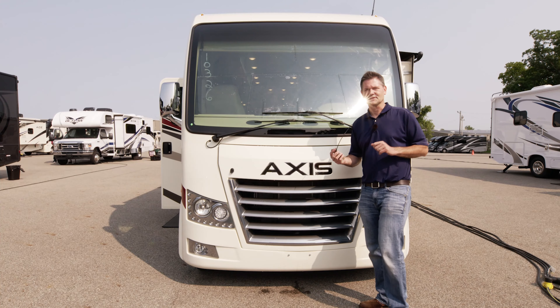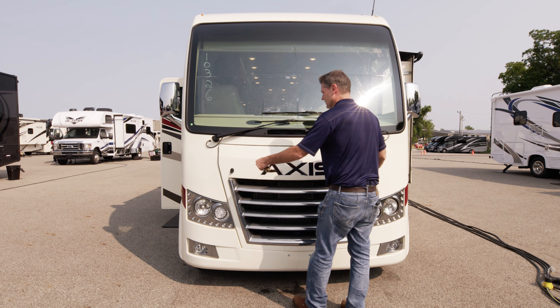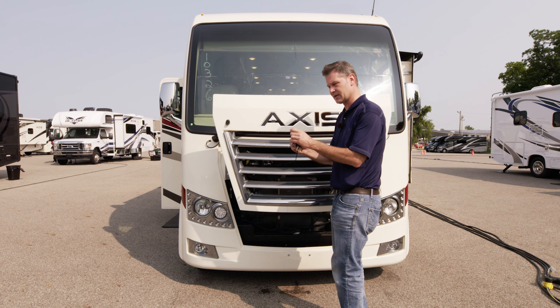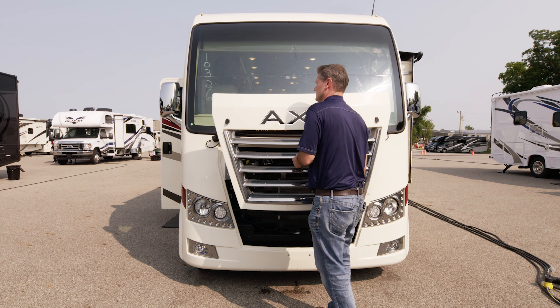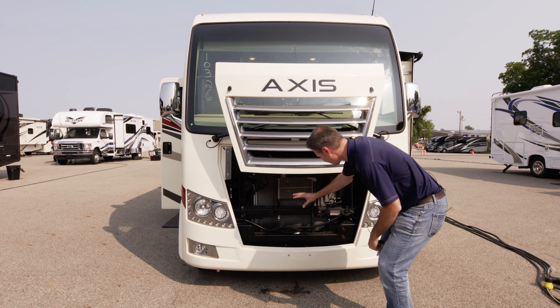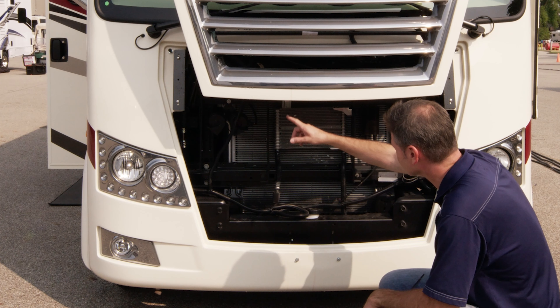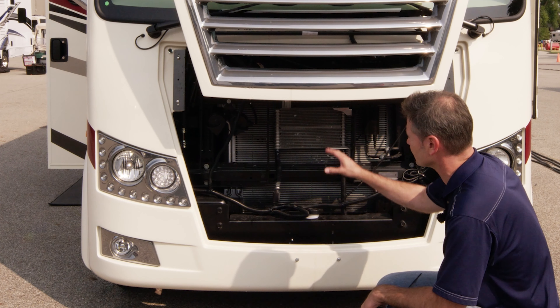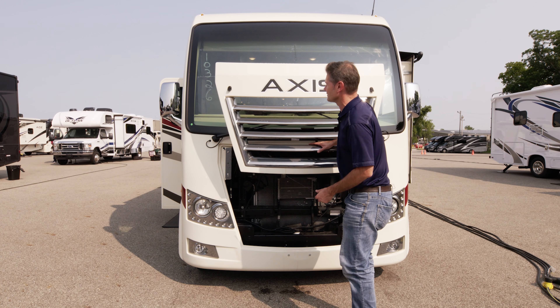We're going to start up front. This is the new Ford E-Series chassis and it has a brand new V8 motor. This kicks out 350 horsepower, 468 pound-feet of torque. A little bullnose key like this is how you unlock the hood, lift it up, and down here you have your radiator. You can see your horns, your dipstick is here. You do have your windshield washer fluid here. This is where you're going to open this to maintain some of your engine.